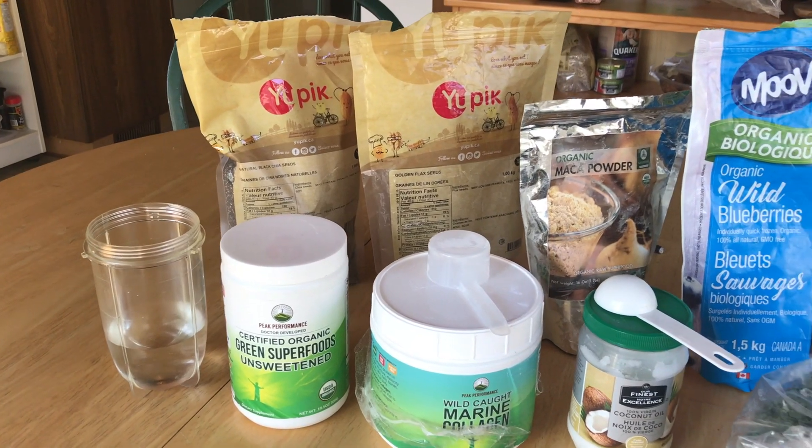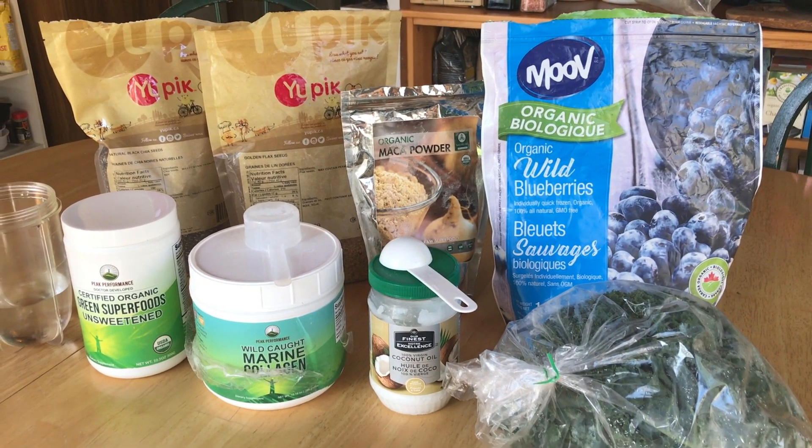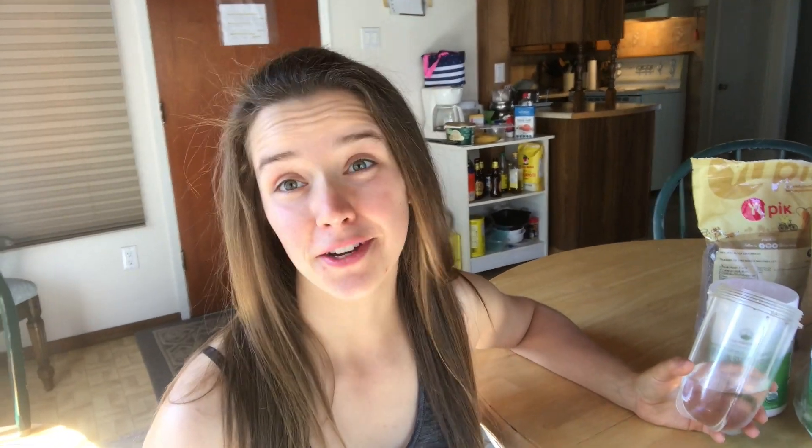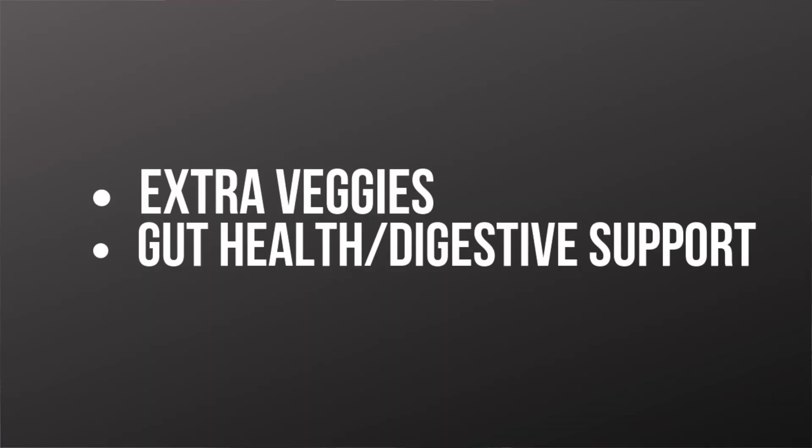So here is the full spread, and now we're gonna dive into why each of these ingredients are in the smoothie. The water — you could definitely use almond milk or coconut milk, but honestly water is probably better for you and it's free, so that's why I chose water as the base. The unsweetened greens powder is in there because there are just so many extra vegetables in it — it's a no-brainer. It also has a digestive blend with probiotics, so it's very good for digestion.